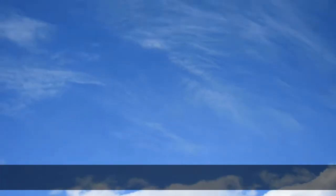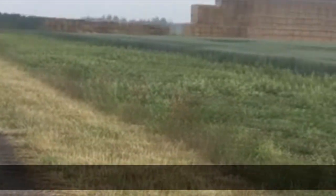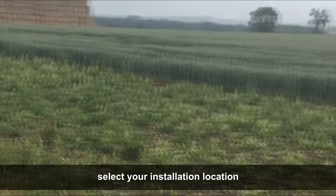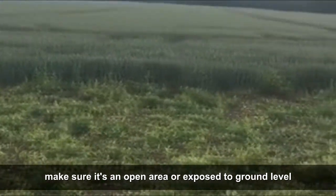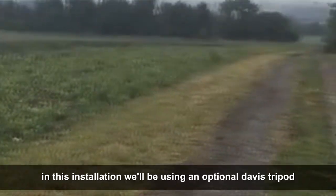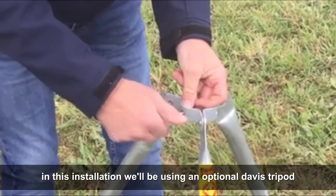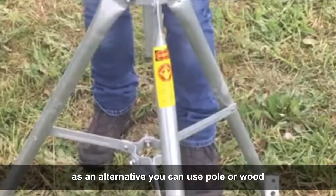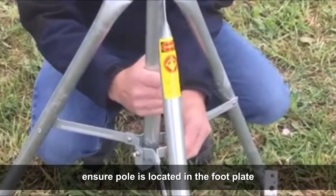First, select your installation location. Make sure it's an open area or exposed to ground level. In this installation we'll be using an optional Davis tripod. As an alternative, you can use a pole or wood. Ensure the pole is located in the foot plate.